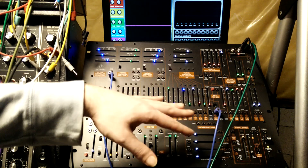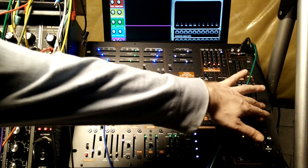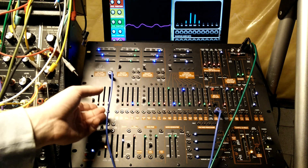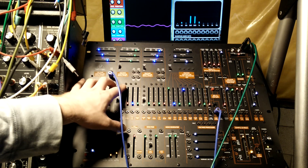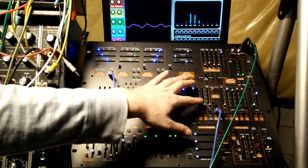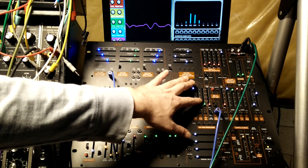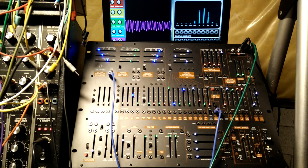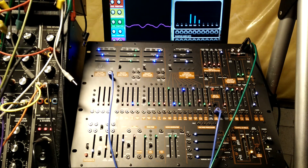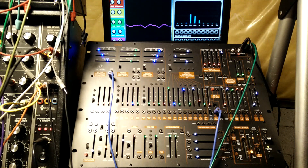So first off, this patch is just what I have up right now — it's just a RingMod patch. It can re-trigger the envelope, and I'm playing it from a MIDI keyboard here.